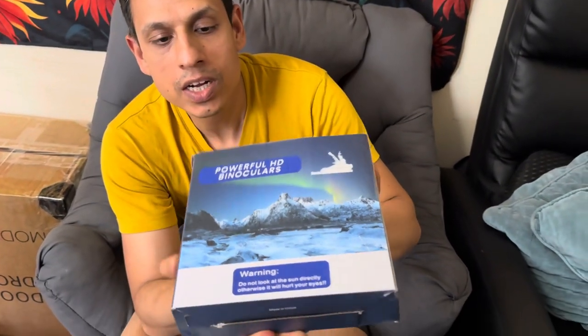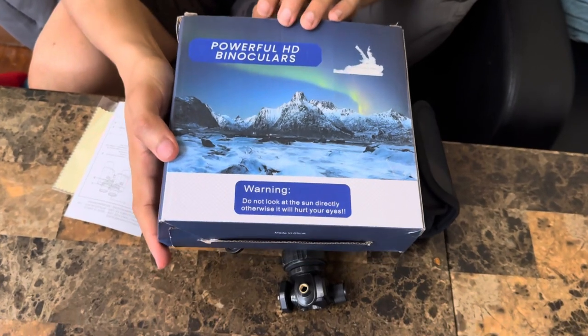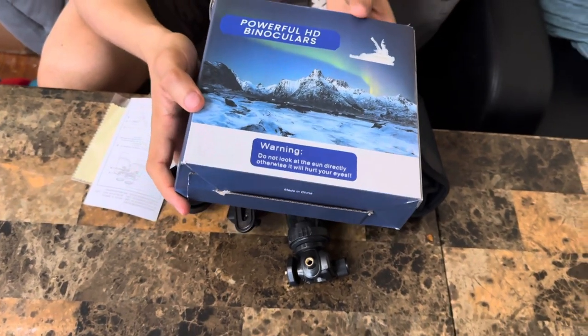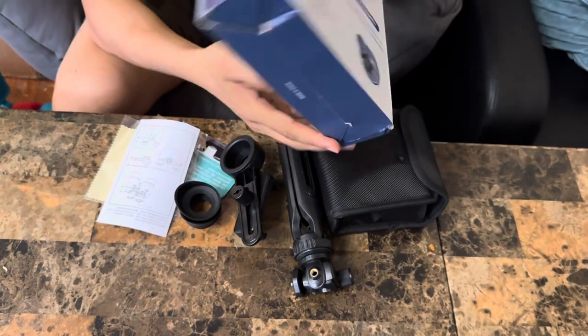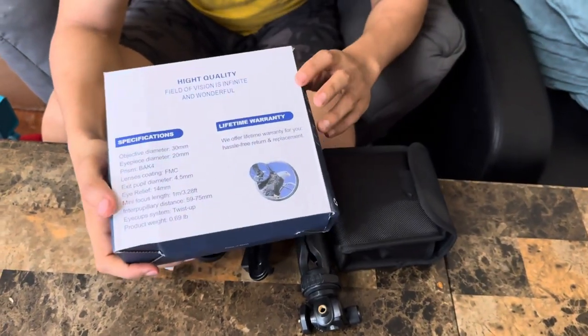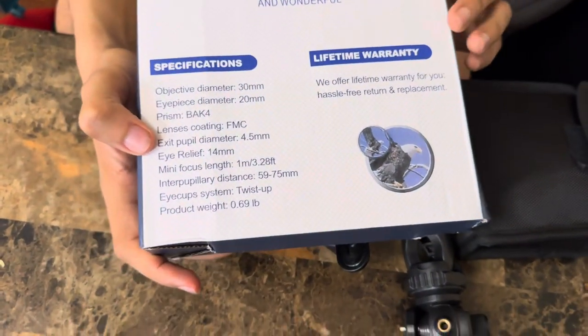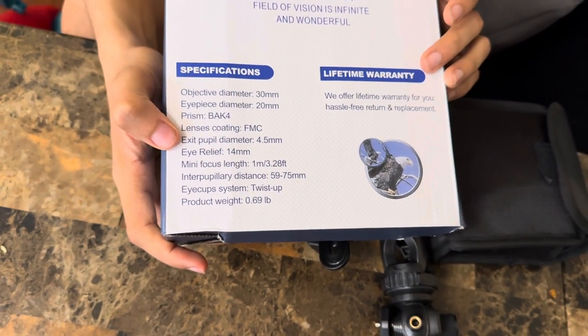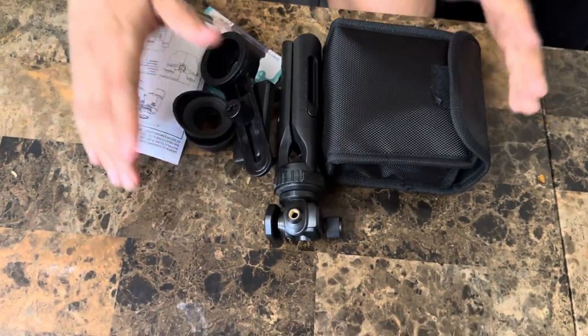Hey guys, what we have here is an HD binocular — as you can see, it's powerful. It says do not look at the sun directly, and on the back it explains all the stuff. It does give us a lifetime warranty. Inside the pack, this is what you get — that's everything you need.